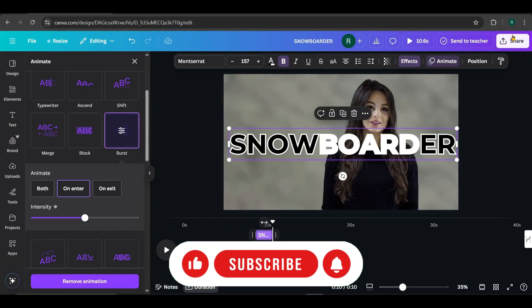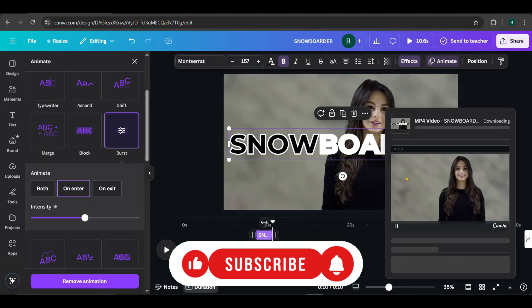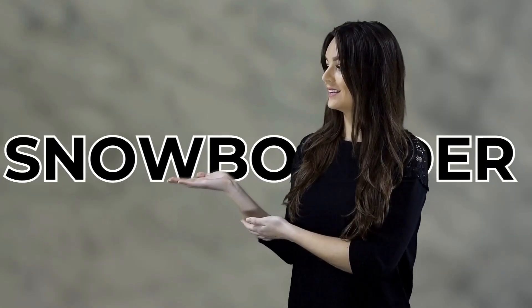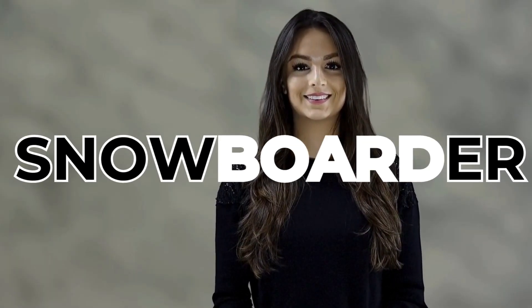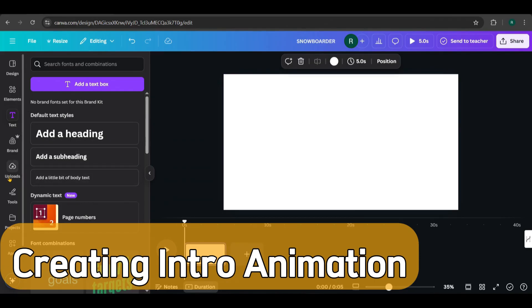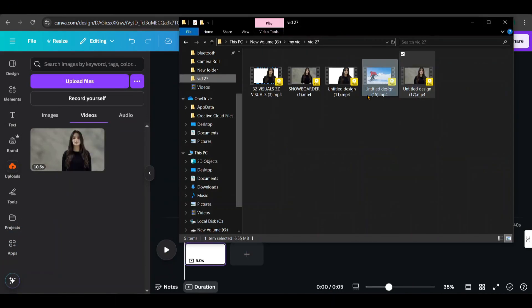Just go to Share, click Download, and save the video. Now, let's check the animation in the downloaded video. Now, let's create an intro animation for the video. First, upload the last downloaded video into Canva.